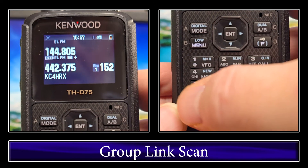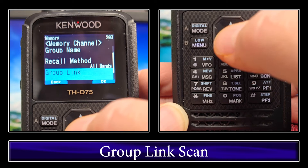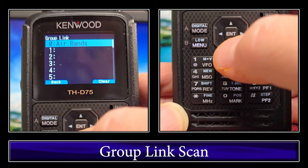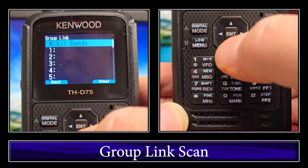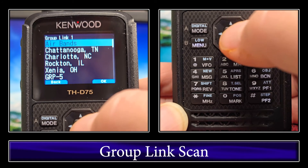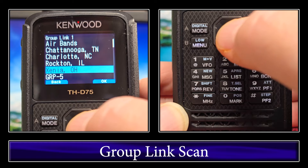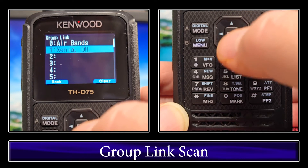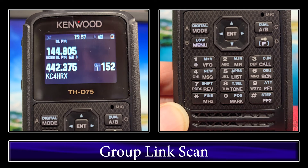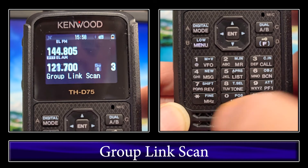The next one is link group scan. To get to that, go to menu, up to memory, memory channel, and then down to group link — that's menu 203. Click enter. I already have Air Bands in here. Group link will not work unless you actually have something in there. Let's add another one — click enter, scroll down, go to Xenia Ohio, and click enter. So you'll see it jumping back and forth between those two groups. Go back and menu to get out. Now if we click and hold megahertz, that'll do your group link scan.